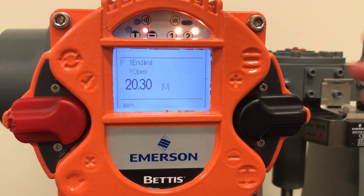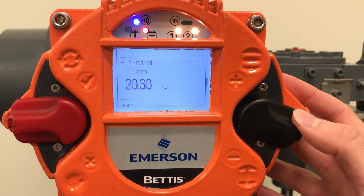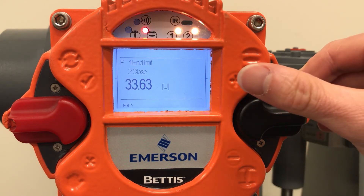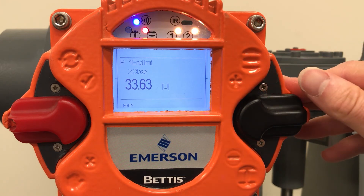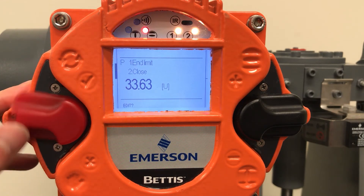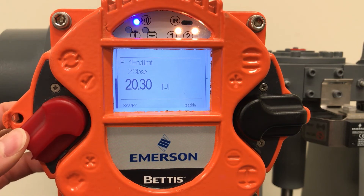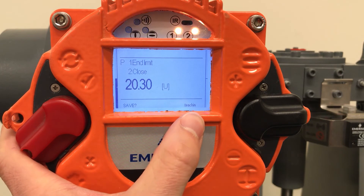Now tap the black control switch down to navigate to parameter P1.2 for end limit close. Flip the red selector switch up to confirm and then lock it down in local and you'll see that we're teaching here in the bottom right hand corner.